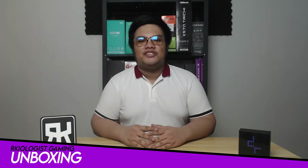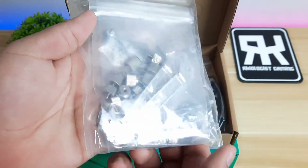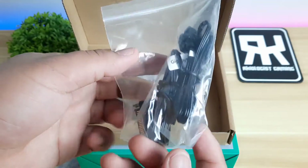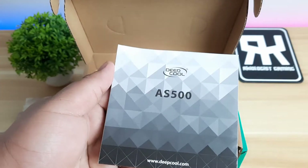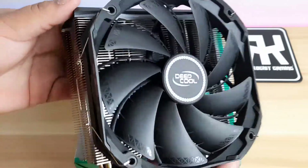Let's do the unboxing. Inside the box, you will find a small box where you can find inside are the screws, the brackets for both AMD and Intel, a fan controller, two extra fan brackets, the user's manual, thermal paste, and lastly the AS500 air cooler itself.